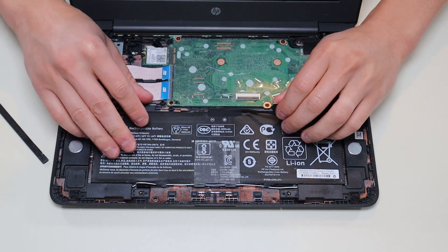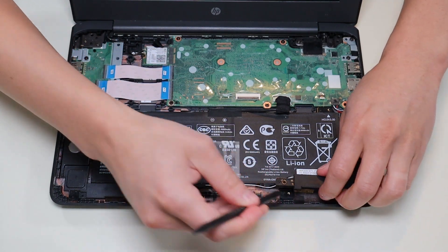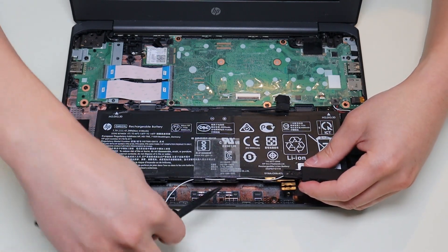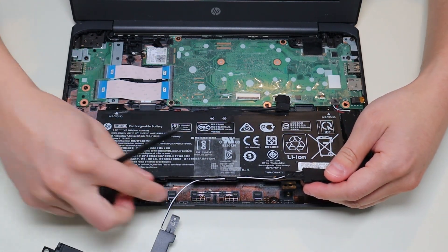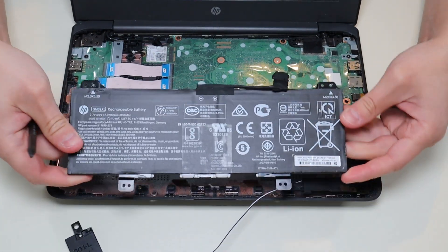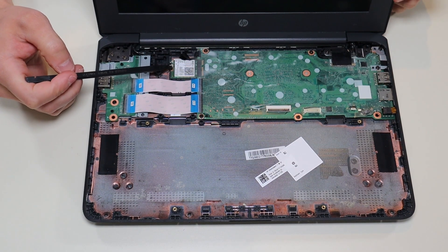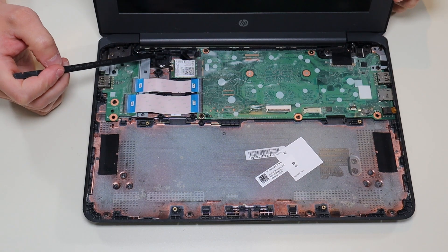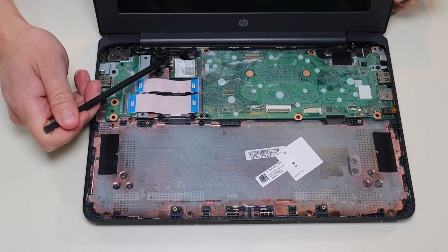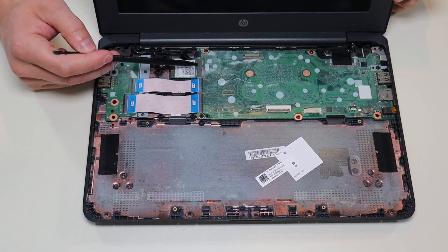Now that the battery is unplugged and unscrewed, we're going to take our speakers up just a little bit. I took up this speaker first, then unrun the wire through the battery so the battery can come out by itself. There's your Wi-Fi card right there. It's held in by one single screw on this side and the antenna wires run through the hinge assembly and snap onto it — those are just snaps, not plugs. You can snap those off very easily and then pull the Wi-Fi card right out of the motherboard port.